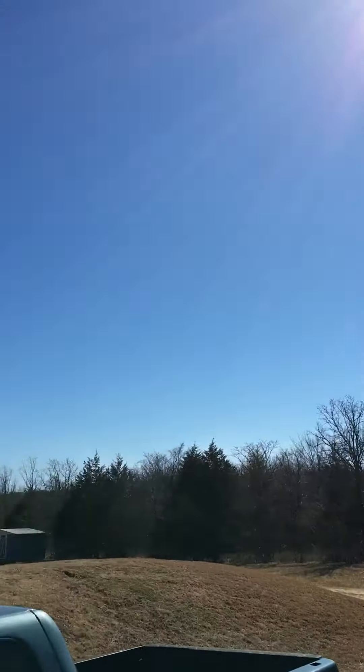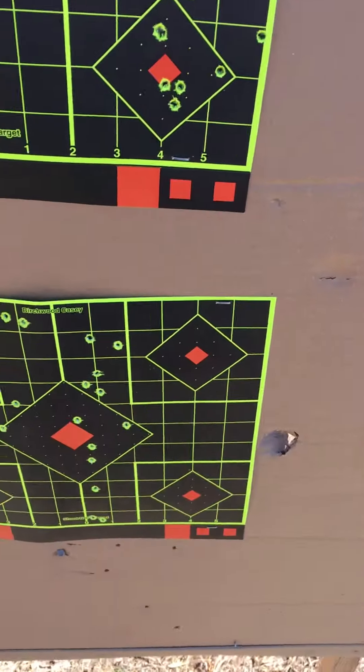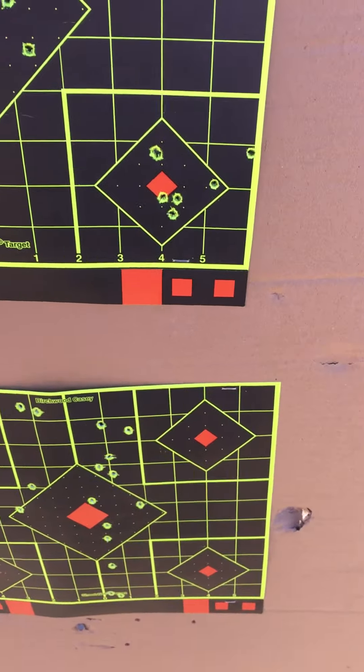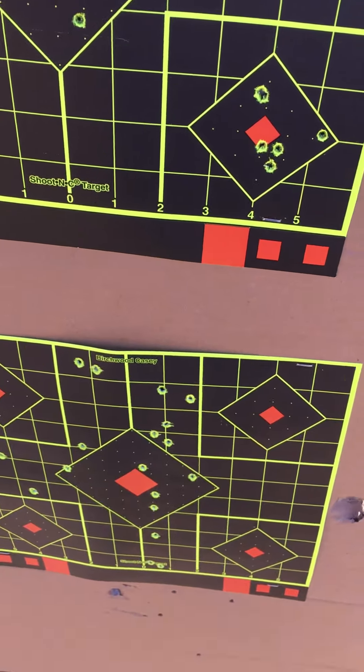I'm happy with that. It's a beautiful day as you can see — gorgeous. I'm gonna go shoot the nine millimeter a little bit. I'm tired of going to the house. Thank you guys for watching.